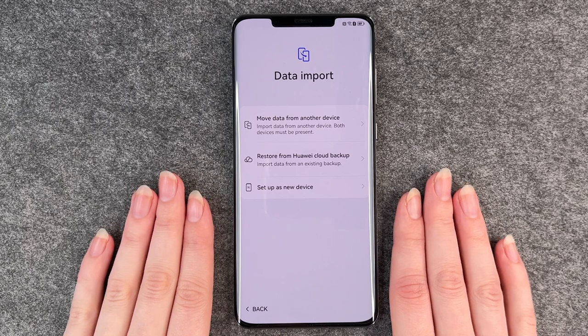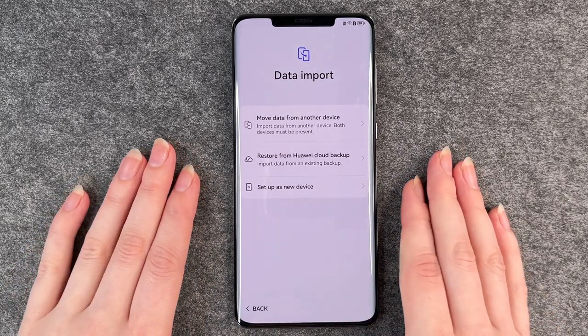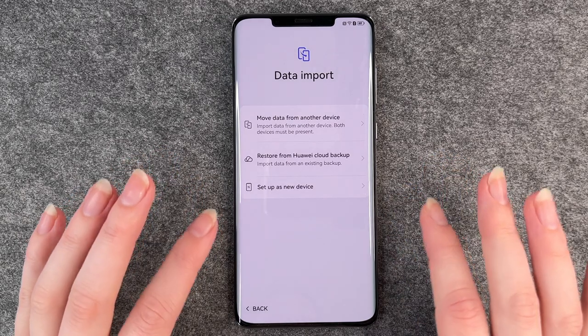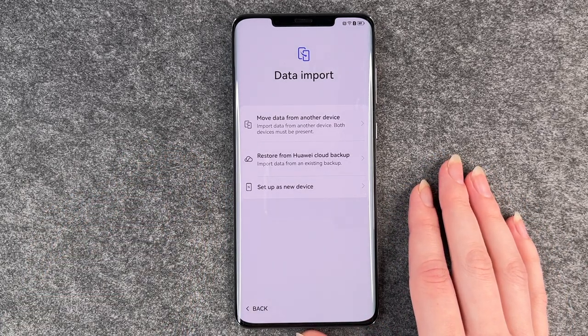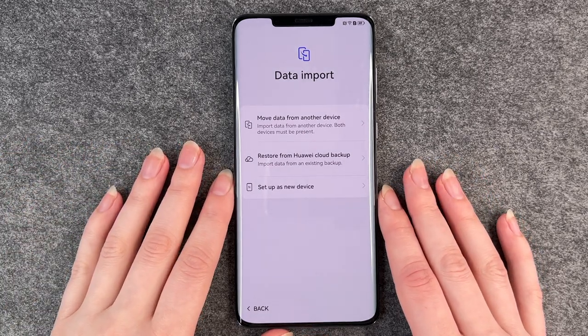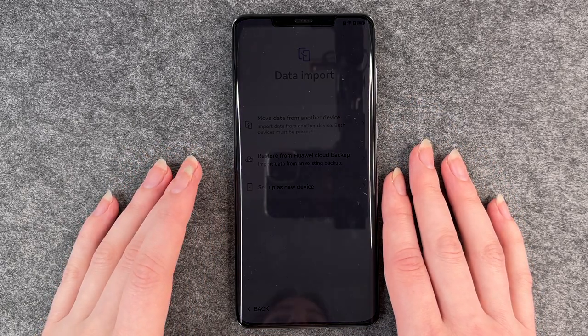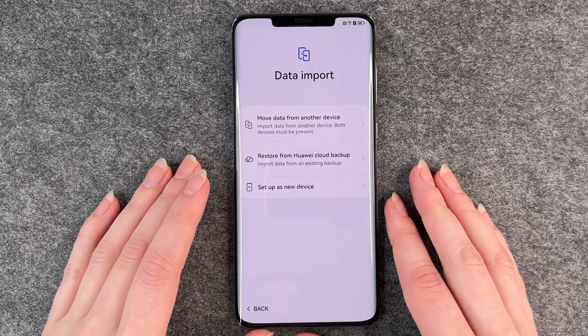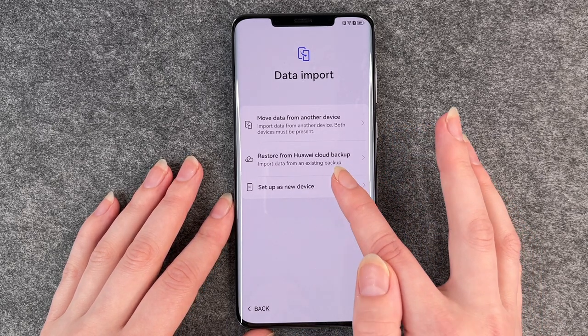Now we're at data import. You can transfer data from an old device to this new device — you don't have to, and sometimes it's nice to start fresh. If you choose to do so, it will tell you what you need: a cable, your old device and so on. But you also have the option to set up as a new device.